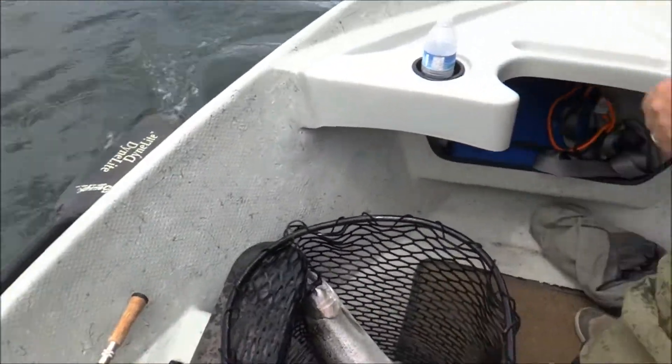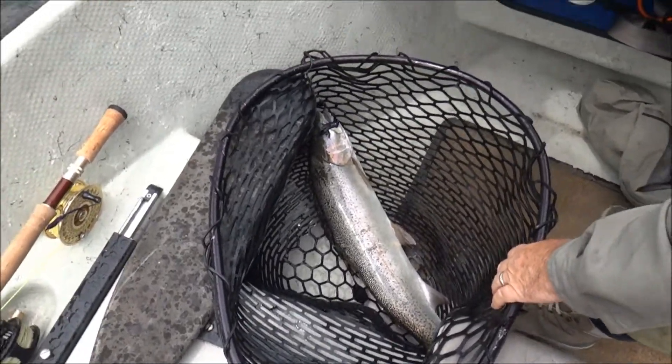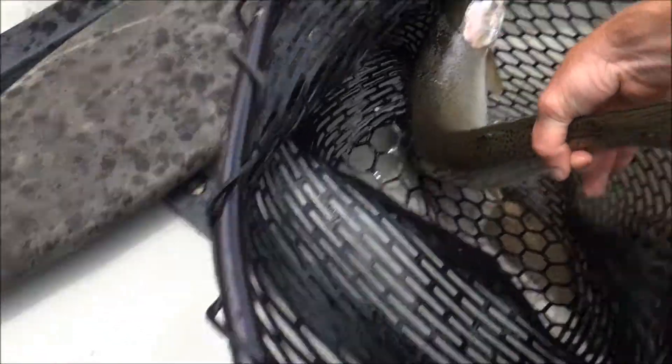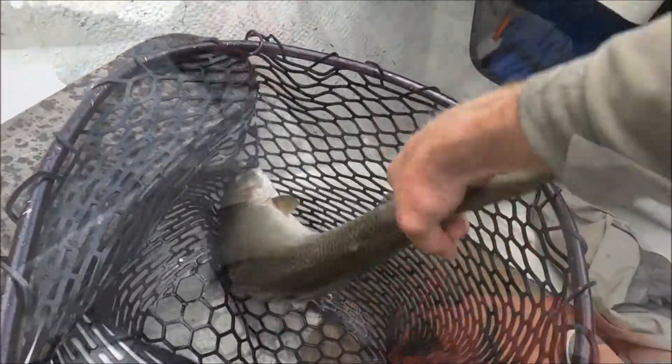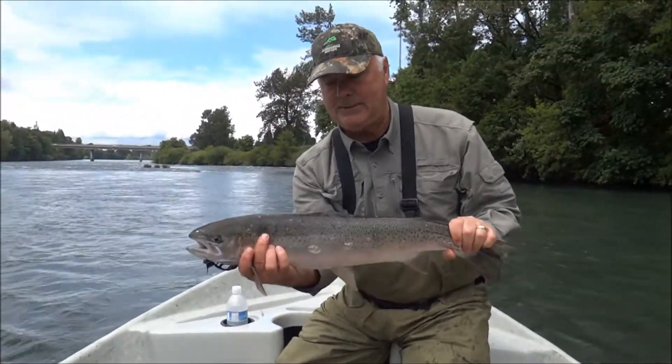Well, that is a nice fish! Yeah, and he's a hatchery fish, so you want to whack him, right? Let's take him. The adipose fin here is the one that's clipped. You grab — I call it the death grip. Tilt his belly toward me — make him look all chrome-y.